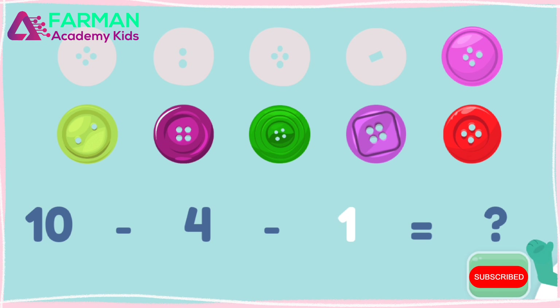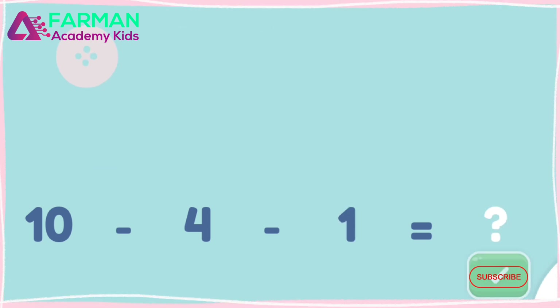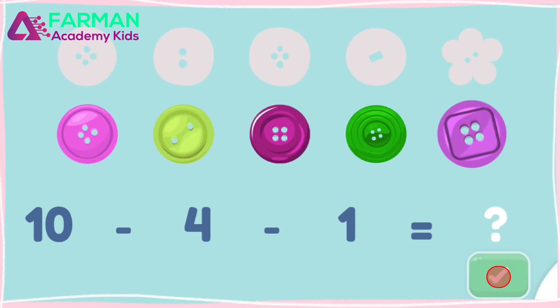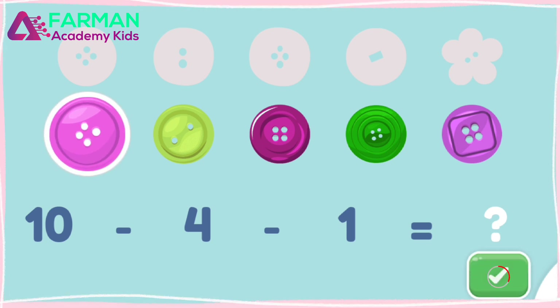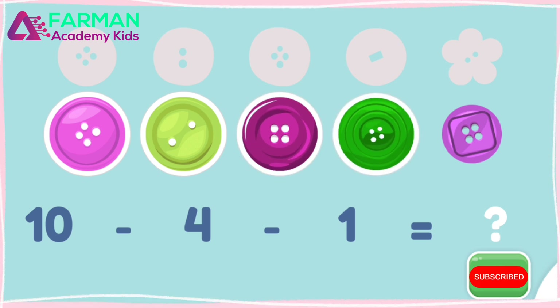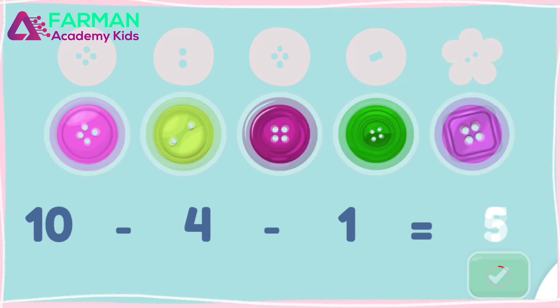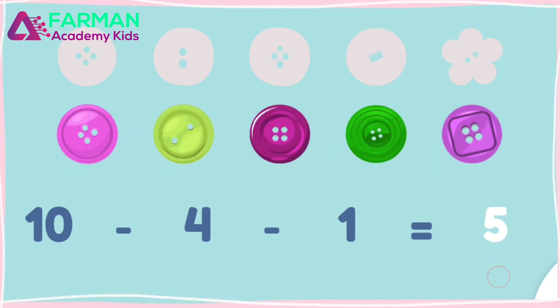You took away the four gray buttons. Next, tap one colored button to take it away. One. You tapped one button to take it away. You took away one more gray button. How many colored buttons are left? Tap and count them. One, two, three, four, five. There are five buttons left. Ten minus four minus one is five.